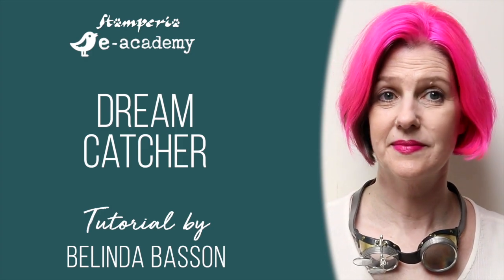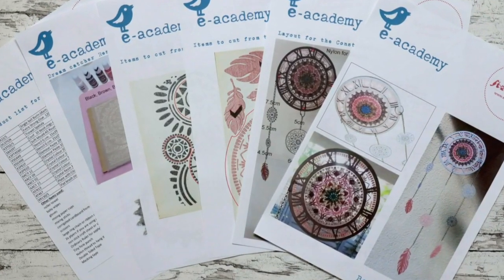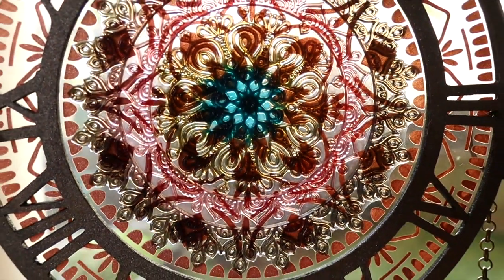I supply you with PDF notes to make everything as easy as possible. Here you can see my Dreamcatcher hanging both inside and outside. I just love the way it captures the sparkle as the sun shines on it or shines through it.